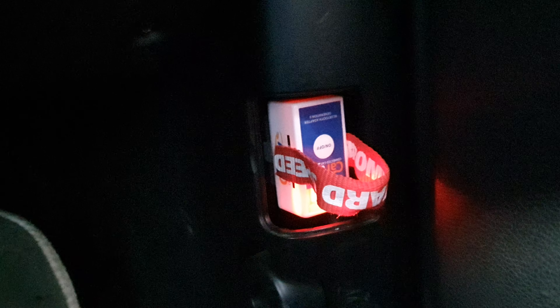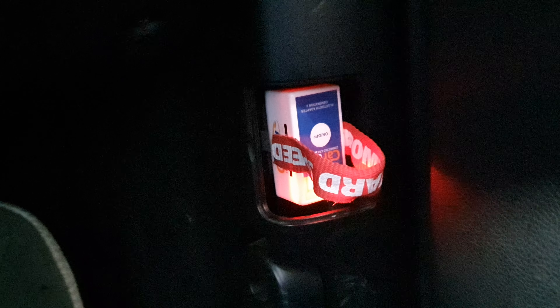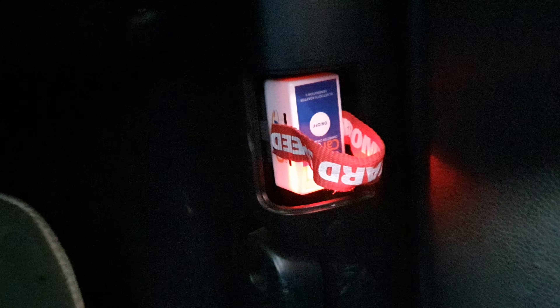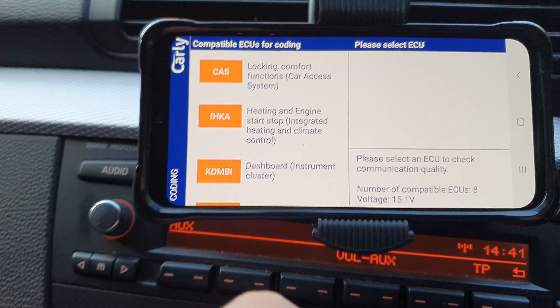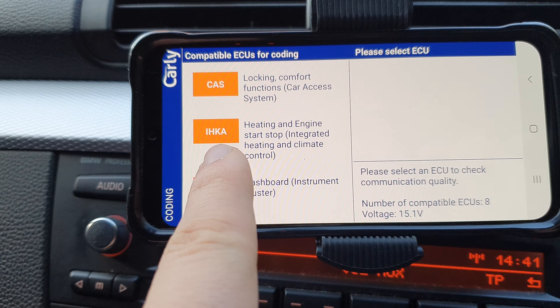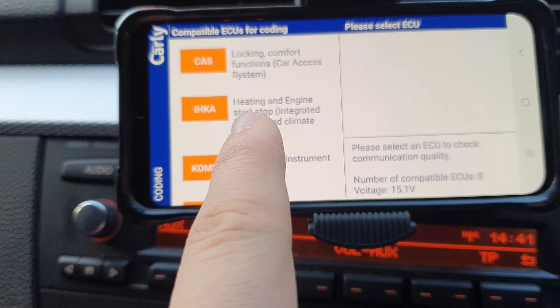It also creates backups, so if there are any issues you can restore your ECUs. It runs via the OBD port, and as you can see it's just a simple little adapter that you plug in. I've got a lanyard attached with super glue because it was really hard to get out of the port once plugged in. Now we're into the IHKA module — the heating and engine start-stop button.